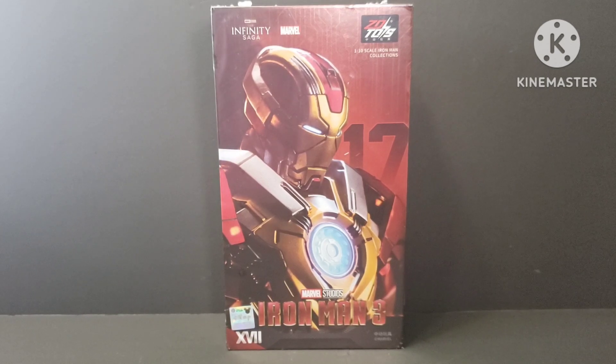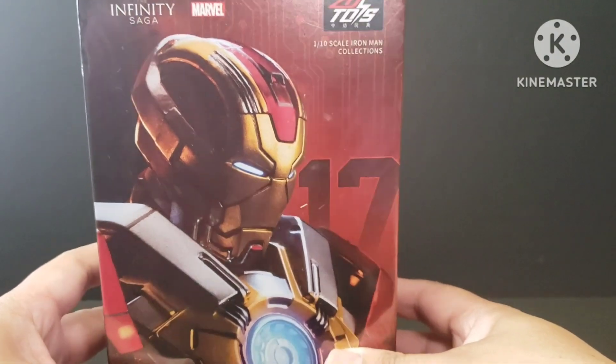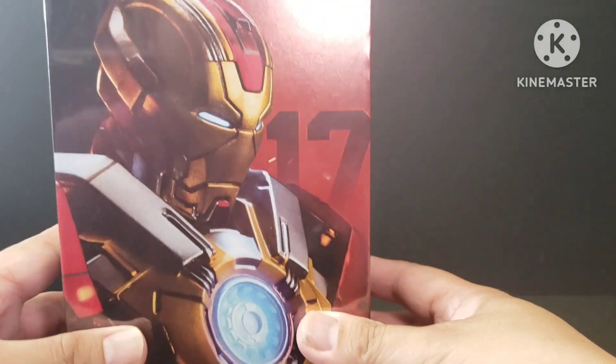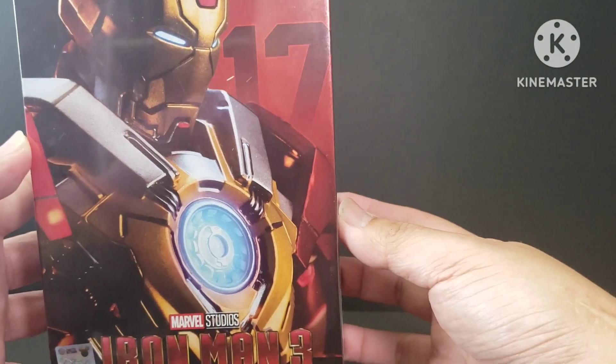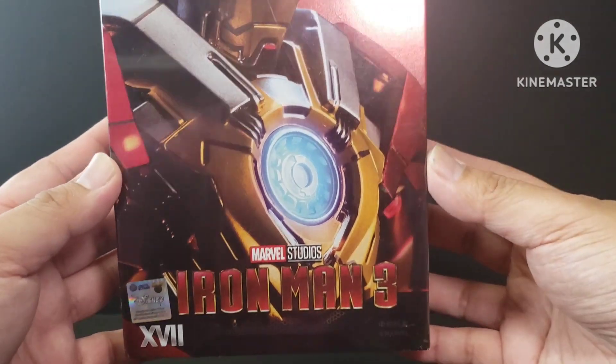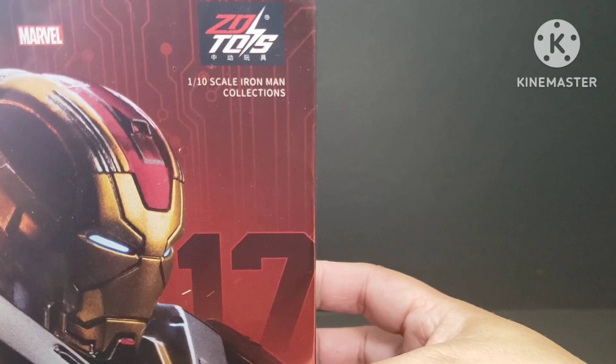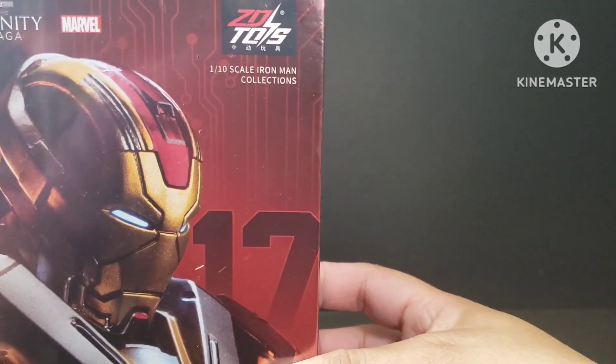I bought this from a private seller and it's still sealed — you can see there's still some plastic packaging around the box. So we will unbox this and just take a look at the figure. At the front you can see it's Iron Man Mark 17 from ZZD Toys.